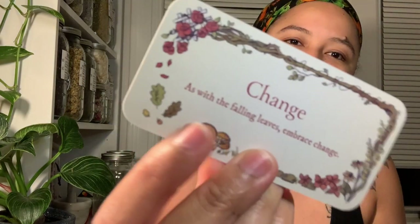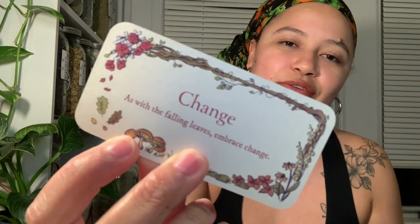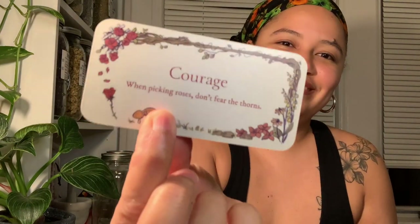Change: 'As with the falling leaves, embrace change' — with leaves changing color and falling, which comes with the change of seasons. Courage: 'When picking roses, don't fear the thorns.' Dare: 'Take a risk and fly' — it has that little bird that was on the branch, now flying in the air.